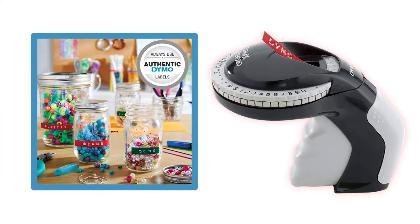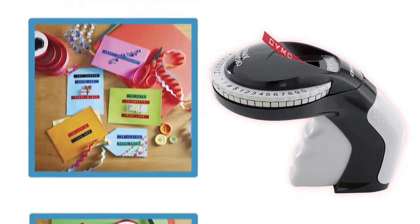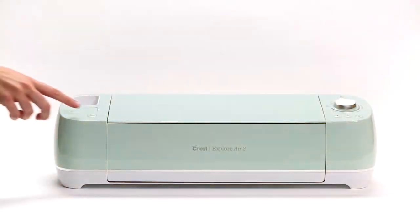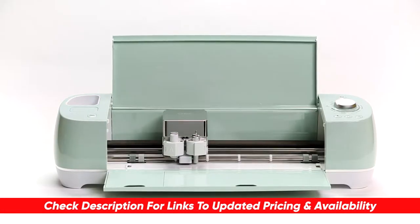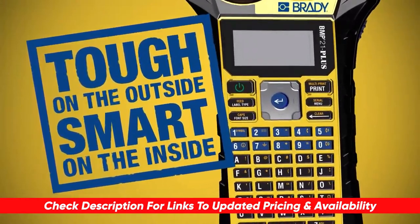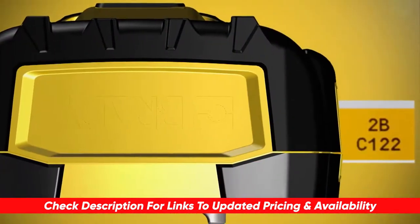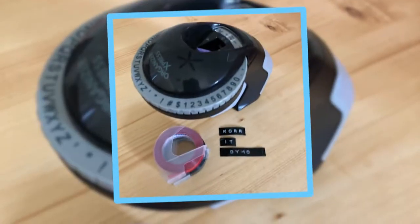Today I'll be looking at the top label makers and breaking them down by their features and benefits, so you can get a better idea which one might be a good choice for you based on your particular situation. I'll include links to each of these down below so you can check for updated pricing and availability. And if there are any coupon codes, special deals, or discounts on any of these, I'll include that in the description as well.